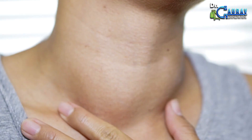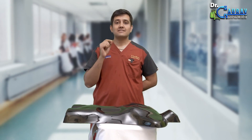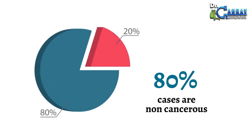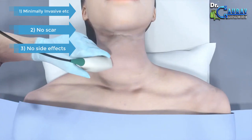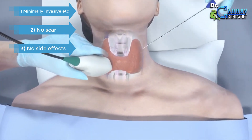In today's video, we will obtain information about the treatment of thyroid nodules. In cases of nodules in the thyroid gland, they are non-cancerous, yet in the majority of cases, surgery is recommended for treatment. However, we will discuss a comprehensive non-surgical treatment in which this nodule can be treated using minimally invasive techniques, resulting in no side effects and the fastest possible recovery.